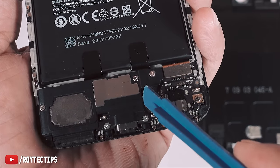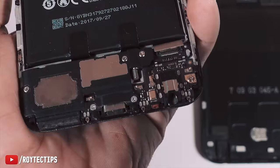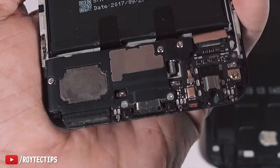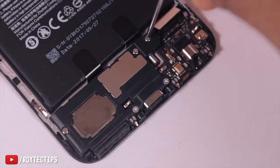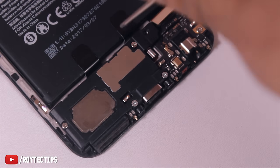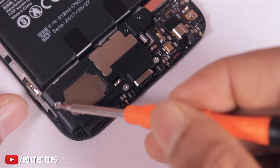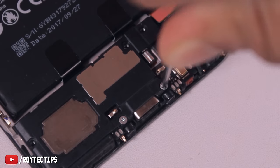This is the vibrator. Now to remove this module, we have one, two, three, four, five — a total of five screws. I think these are Phillips screws. These two screws are a little bit bigger, so be careful.